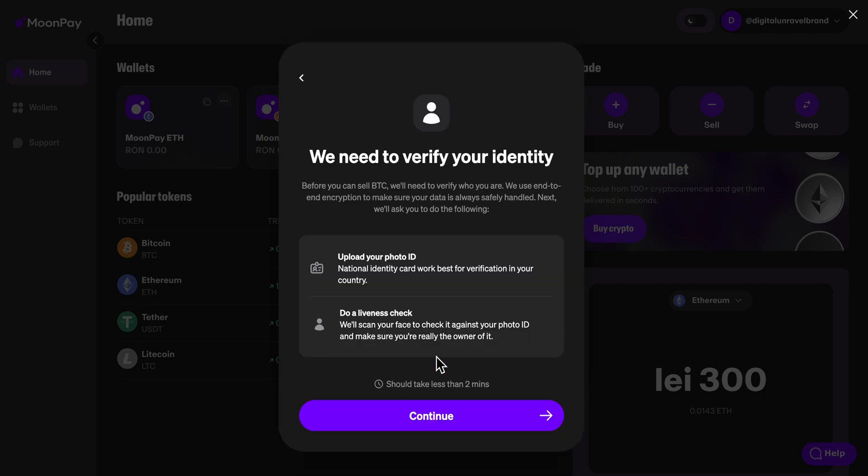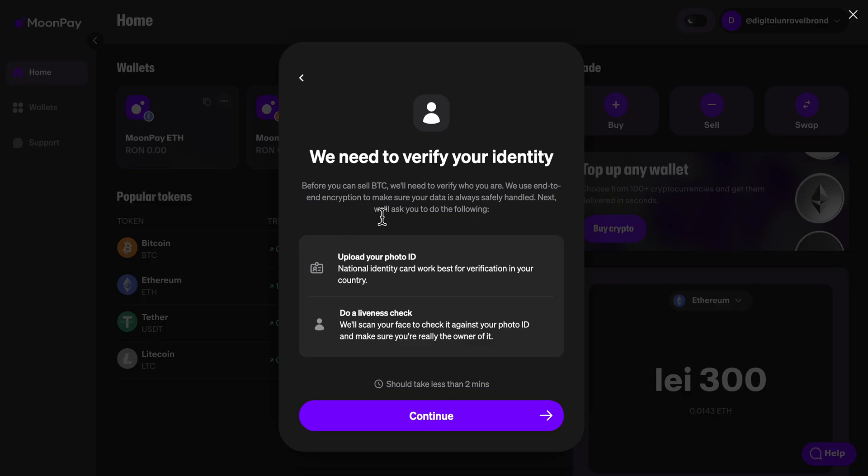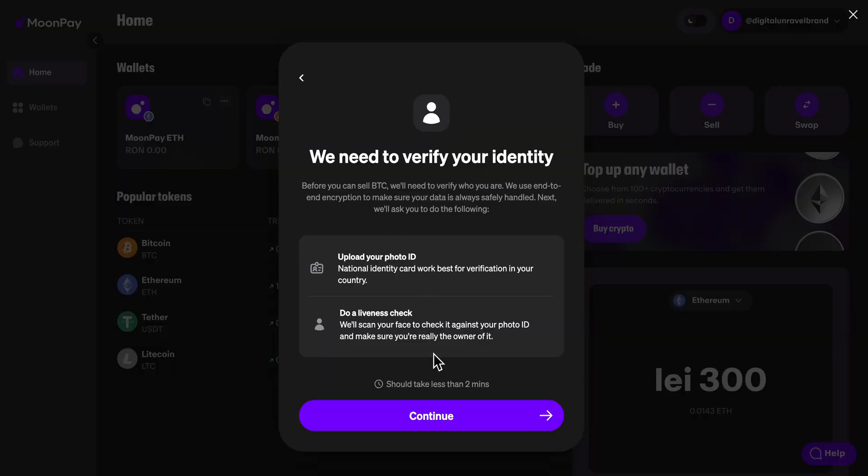Now you're going to have to make sure that your account is verified. If your account is verified you're going to be able to enter your bank or card details. After you choose the amount of bitcoin that you want to sell, you'll have the option to enter either your bank account details or card details.